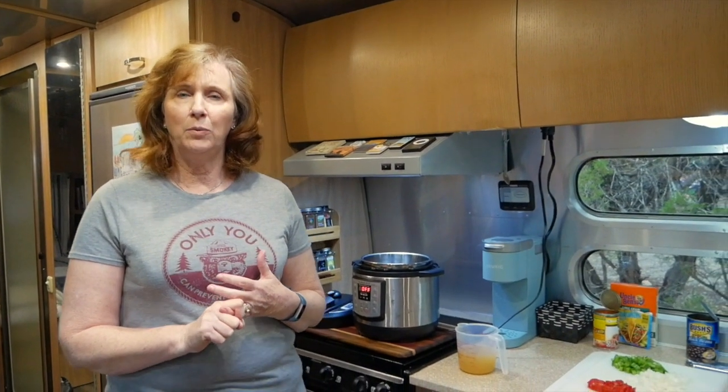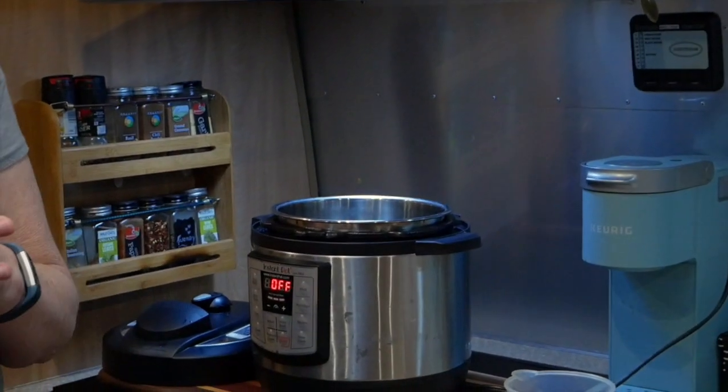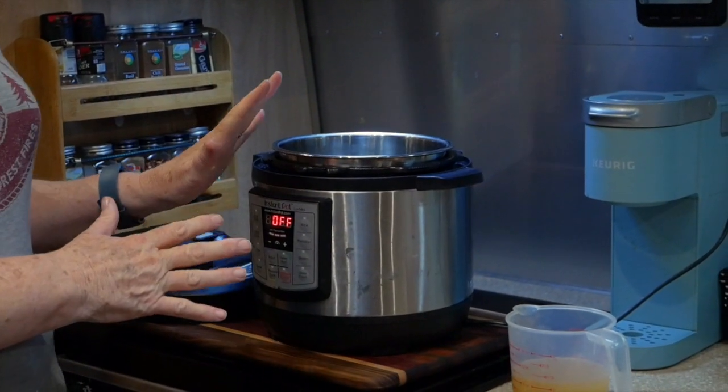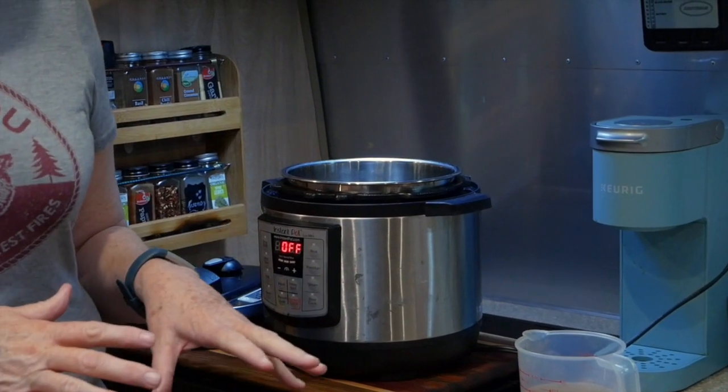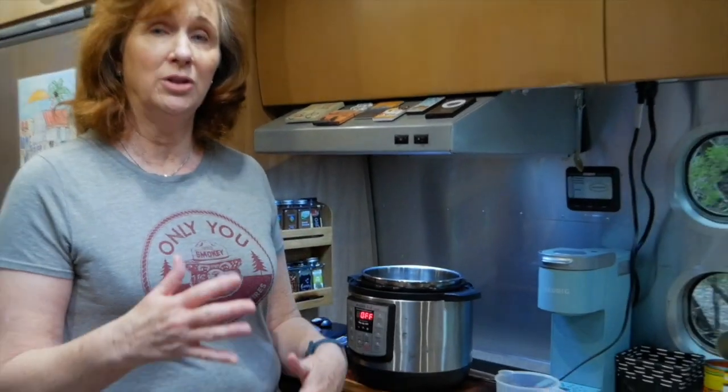Tonight for dinner we're going to have chicken burrito bowls, and I thought it might be fun to show y'all how we actually cook in the Instapot. I used to have a six-quart Instapot, but when we went on the road we decided to scale down since there's just two of us and went with the three-quart. There aren't a lot of recipes out there for a three-quart, so you have to know how to adjust your six-quart or eight-quart recipes to make them work.